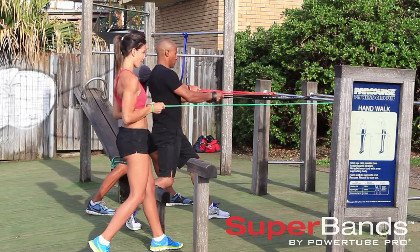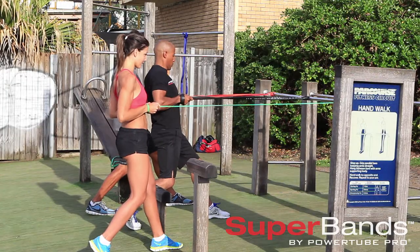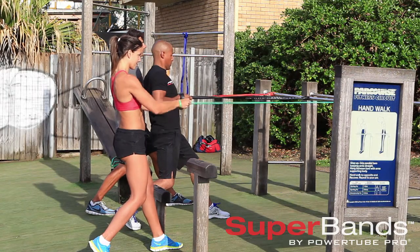As you get stronger, you can use a thicker band and do more reps. Feel it through your back, your shoulders, and your lats.